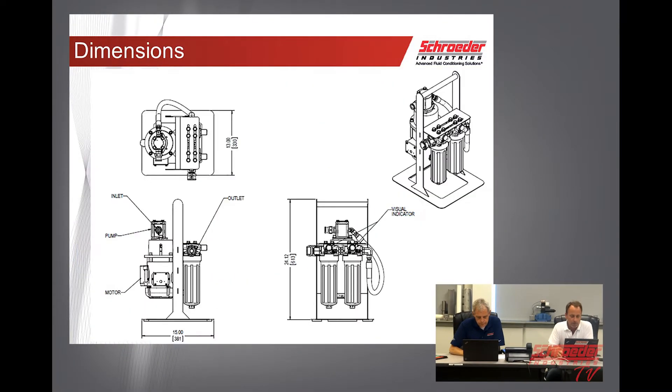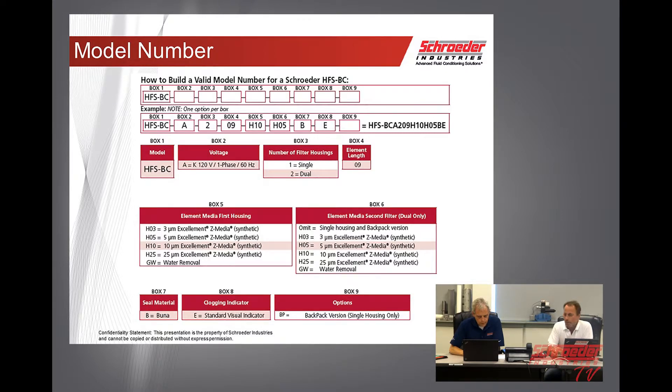Here are your dimensions: it's 15 inches by 13, and about 2 feet tall including the handle. Right now we're only offering this with a 120V single-phase 60 Hz motor. You can purchase it with single or dual housings with the elements of your choice, and the really only option would be the backpack on the single.